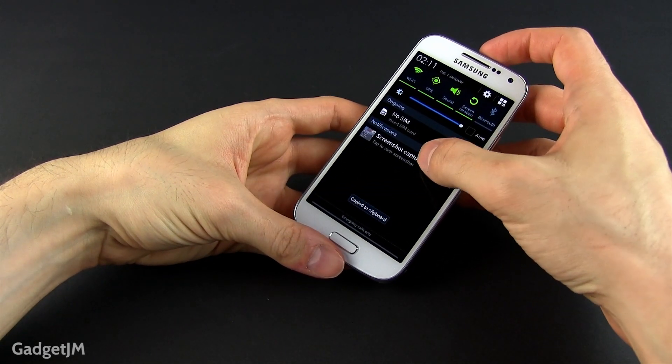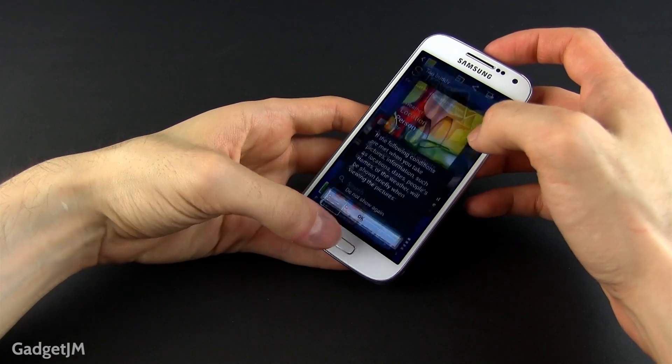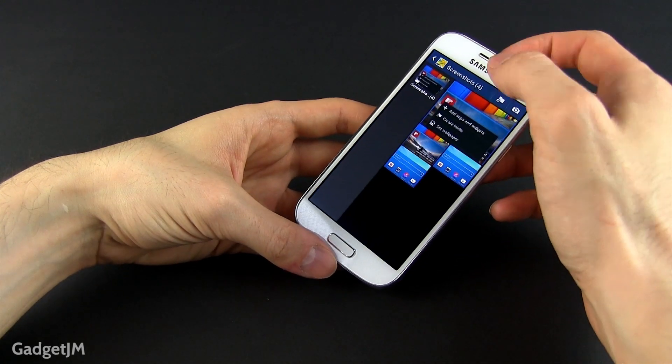Once you take the screenshot it will appear in your notifications panel, and from there you can click to view it and then edit it, share it, or whatever you might want to do with it.